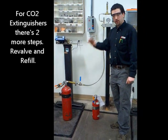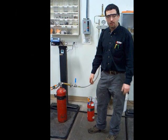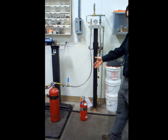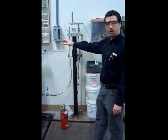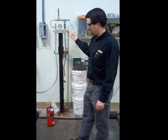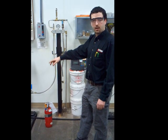Our final step on CO2 extinguishers — once they've been hydro-tested, stamped, and everything is ready to go — we re-valve them in the valving machine. Then we hook them up to our CO2 fill station, which can accommodate two cylinders at one time. We fill by volume: for example, if a cylinder holds 15 pounds of CO2, we zero it out, turn the pumps on, pump CO2 in until it reaches 15 pounds, shut everything off, and then do a final leak test before it gets reassembled and sent out for delivery.